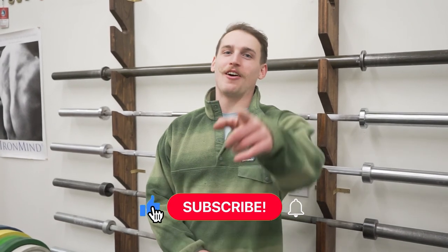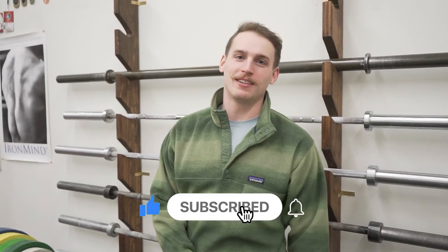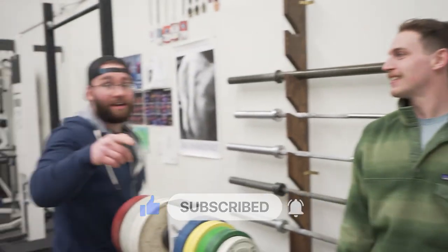If you like that video, like that video. Also comment and subscribe. If you don't like the video, give it a thumbs up anyway. If we get any dislikes, we will find you. None of this better come up when I'm running for governor.